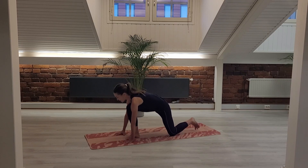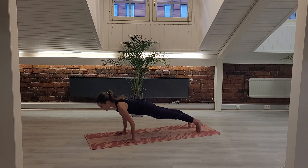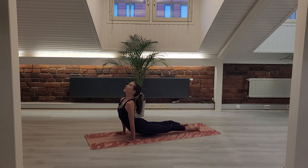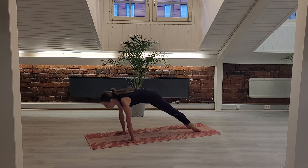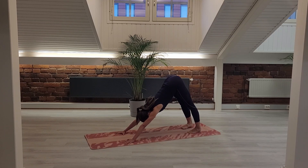Frame your right foot with your hands, tuck your left toes under, step your right foot back into your plank. Exhale, chaturanga. Inhale, up dog. Exhale, down dog. Take a breath in and a breath out.